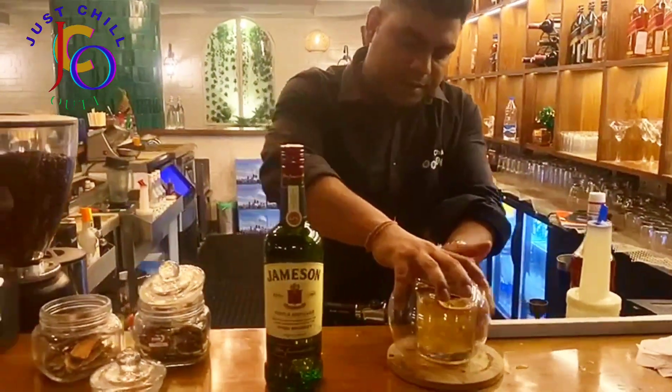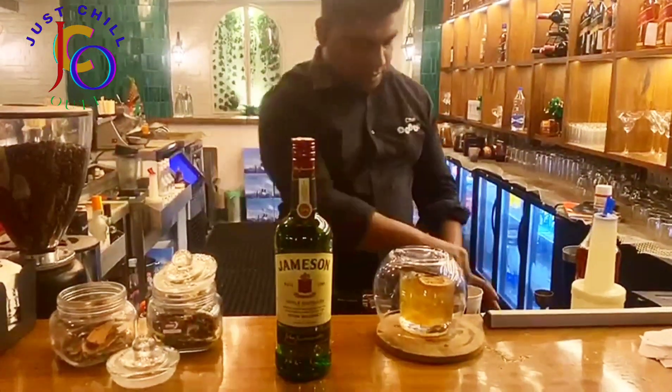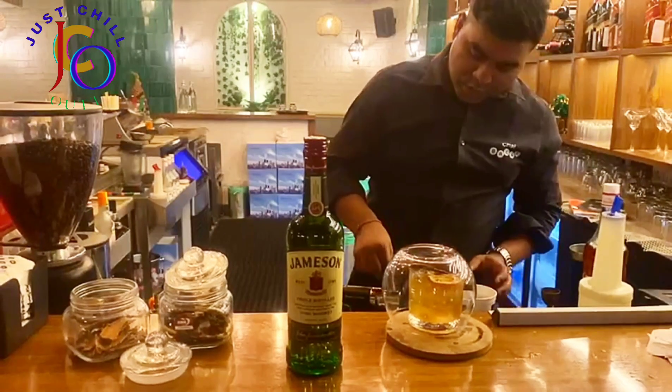And then it is covered. And then we have a nice giraffe move.